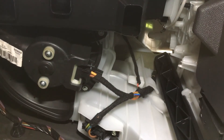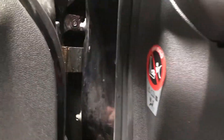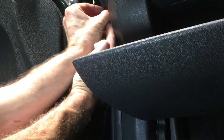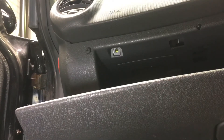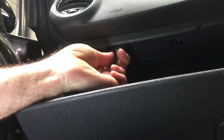Then we've just got to put the glove box back in. He's on the bench — just come out with it.